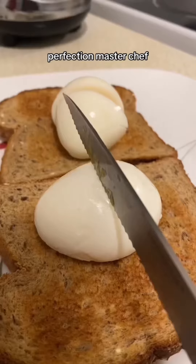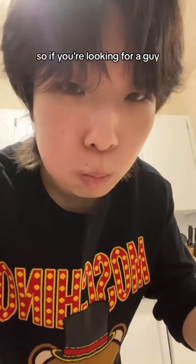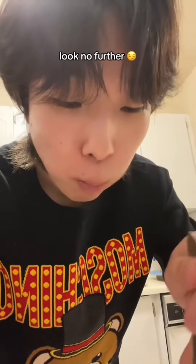Wow. Perfection. Master chef. Cut the other one. Oh my god. Food wars. So if you're looking for a guy that knows how to cook, look no further.